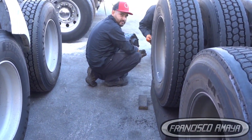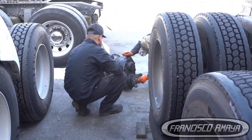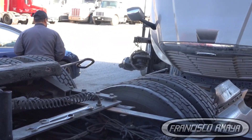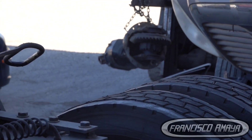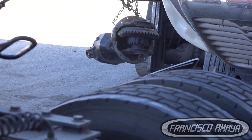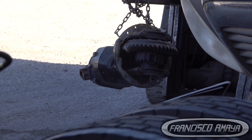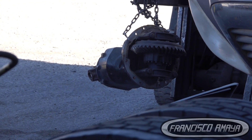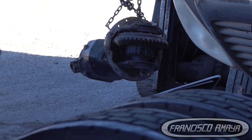We are going to replace the differential, so we're trying to look for a used one. Hopefully it's the same one, but if it's not the same we have to look for a different one — because even though the housing is still the same, the differential also has to match in terms of ratio. If the differential ratio changes, that is going to be a big problem.